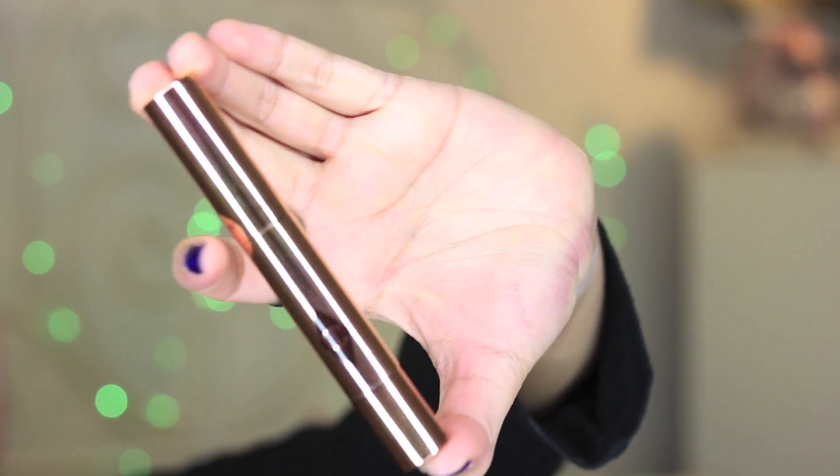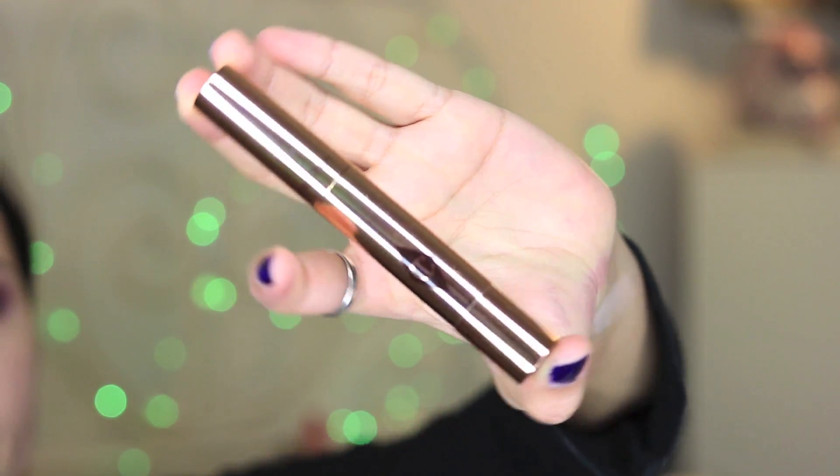Next, some concealer. I'll be using the Charlotte Tilbury Retoucher in number three, medium. I'll be using it under my eye, on my forehead just in the middle, and a little bit here to cover those breakouts. A little bit under my mouth because I have some darkness there. And I'm going to blend with my finger.